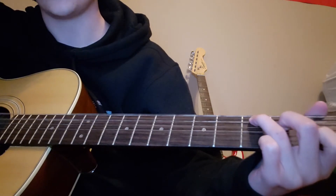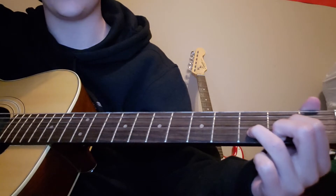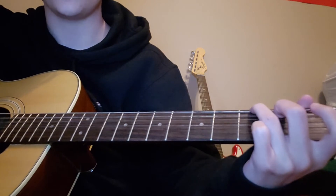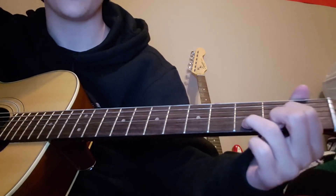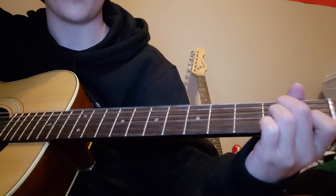Your first chords are going to be C, B minor, D. Then on the second part you'll go C, G, D. Then you'll go back to C, E minor, D, and then A minor.